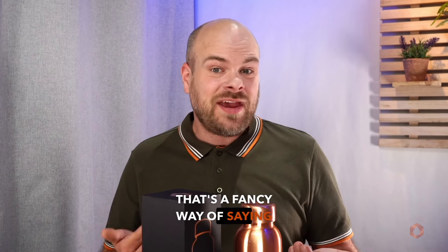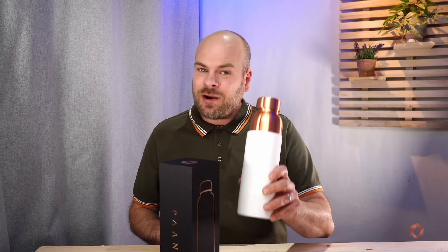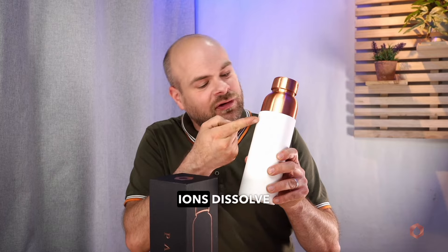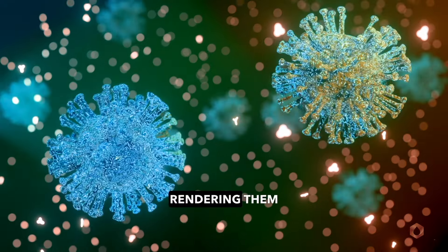Copper has natural oligodynamic properties — that's a fancy way of saying it can kill microbes effectively. When you store water in a Pani copper bottle for at least four hours, tiny traces of copper ions dissolve into the water. These copper ions penetrate and disrupt cell walls of bacteria, rendering them inactive.